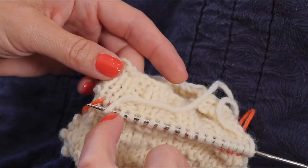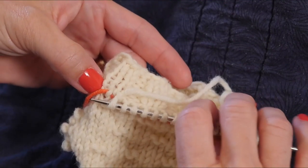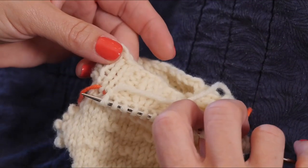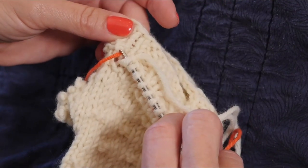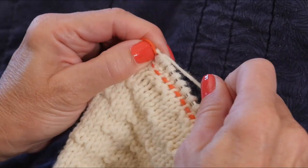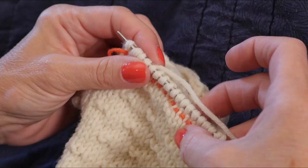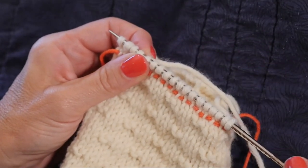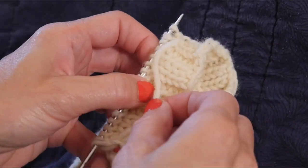I've been picking up and knitting all along the top of the hand, and it brings me to the last stitch on the top of the hand. You can see my lifeline is under the right leg of that stitch. Right above it is the last bar I will pick up. I go underneath that last bar and draw through a loop. So now we have 18 stitches across the top of the hand, and now it's time to cast on the same number for the back of the hand.